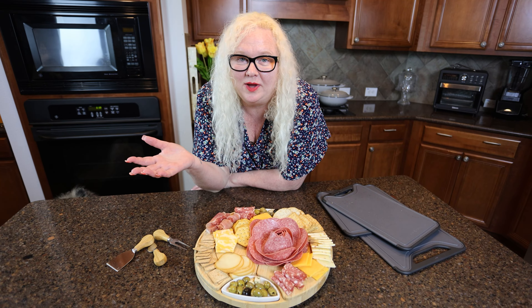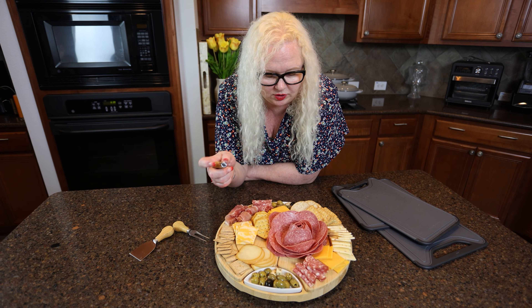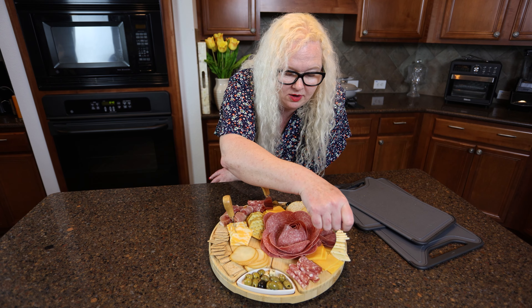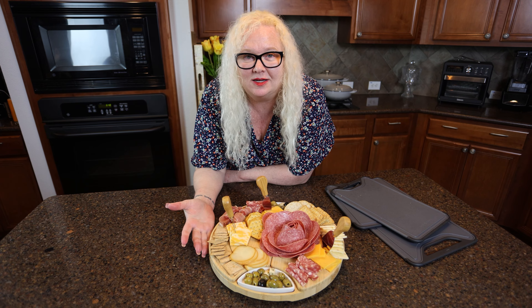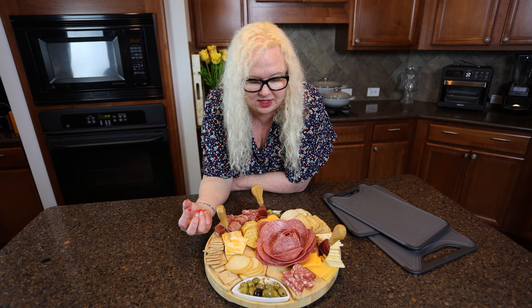Okay, so here we are. We have a nice completed charcuterie or cheese board, whichever you'd like to call it. Inside, have all your little utensils — you can always stick them into your cheese so they're available for your guests. I think it's a great little set. And like I said, it's nice that you have these little dishes that can kind of collect the juices and things like that.